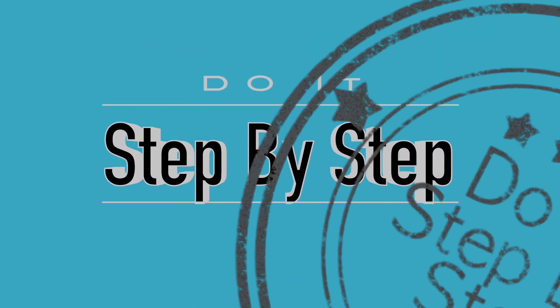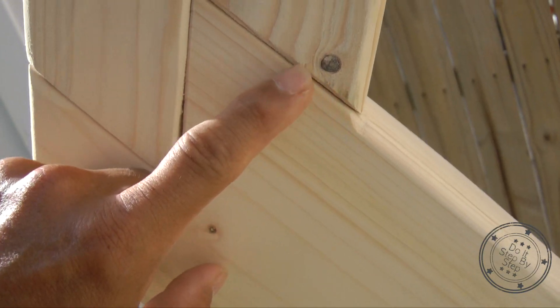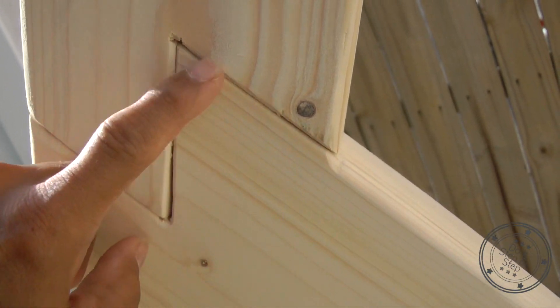In this do-it step-by-step video, I will go through some tips and pointers for using a router to ease the edges of the wedding arch that I designed and built.